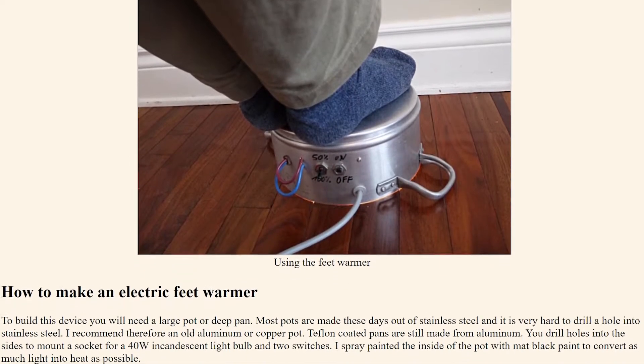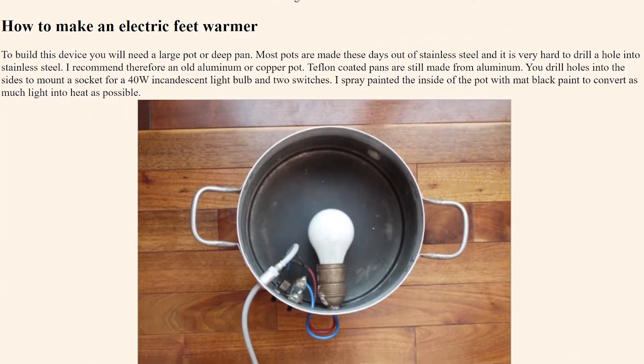And I thought, what a genius idea! Use a light bulb to keep your feet warm. See, a perfect light bulb would take all of the electrical energy that's applied to it and turn it into light. But we can't actually make a perfect light bulb. All of the light bulbs we create today will take some of the electrical energy and turn it into heat. And we can use this bug to our advantage.